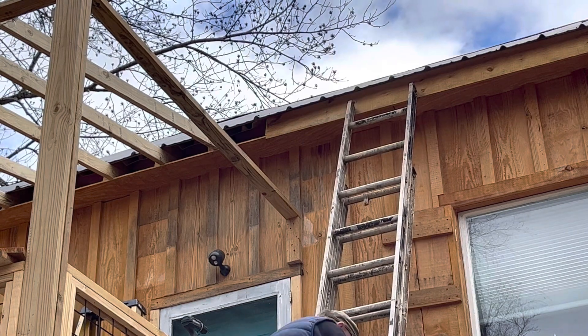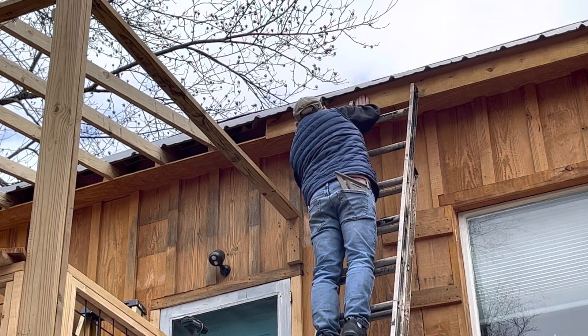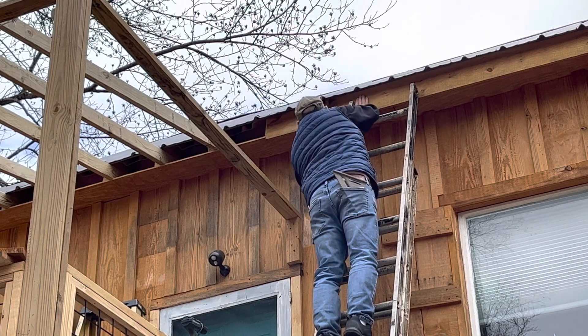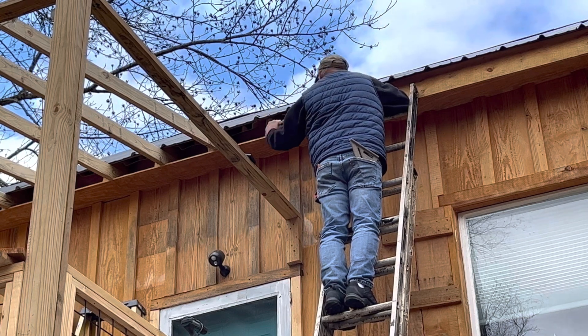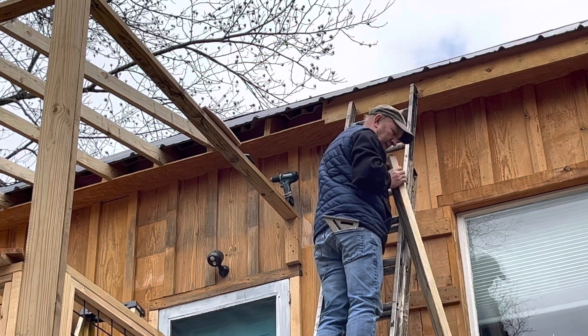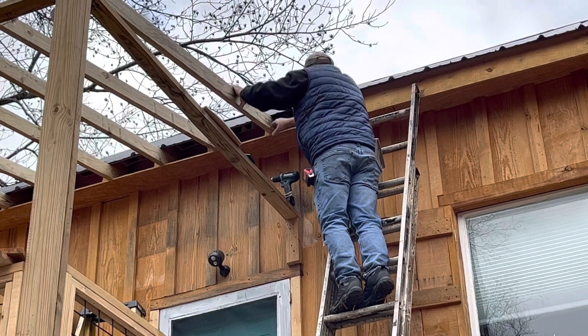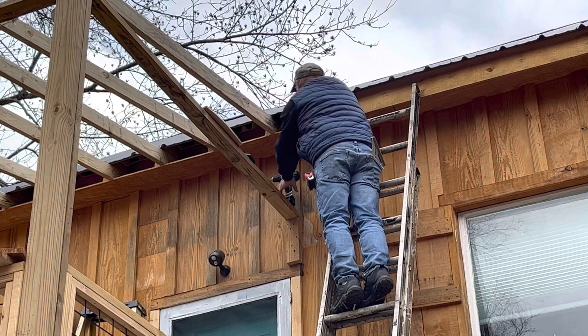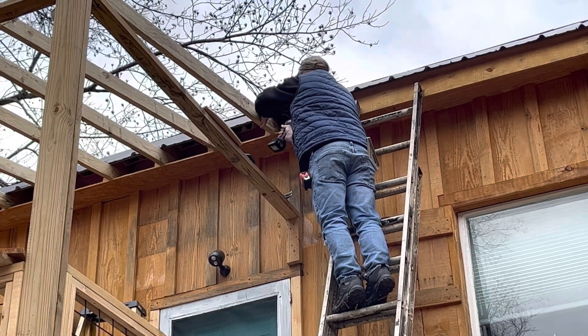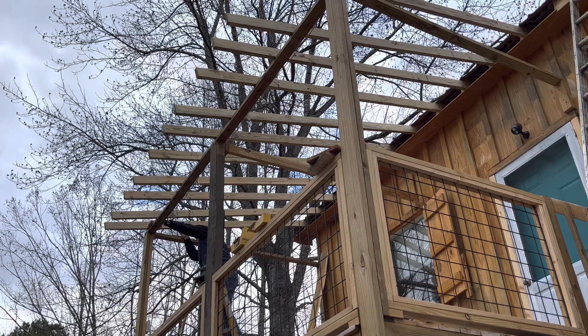Make a good square mark and cut that fascia board off to exactly where I want it to end. I'll take a few measurements on the low side and take my speed square and get these rafters right where they need to be, and then put a screw in them.